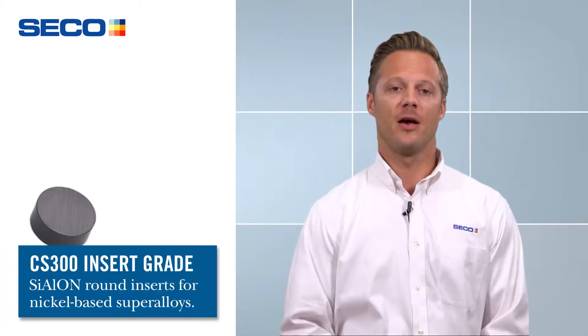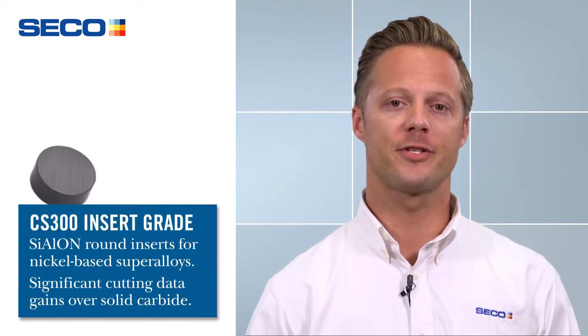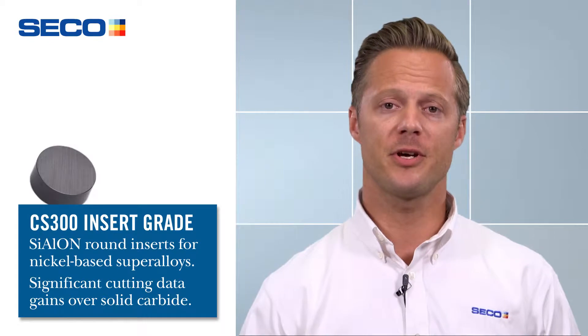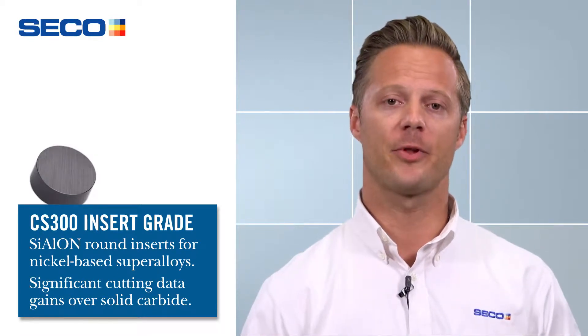First, we have our new SecoMax CS300 insert. This insert is made from some of the purest raw materials on the market, so this fully CBN grade offers increased thermal resistance as well as increased flank and notch wear resistance, and it's also extremely tough — more intended for your heavy roughing or interrupted cut applications.